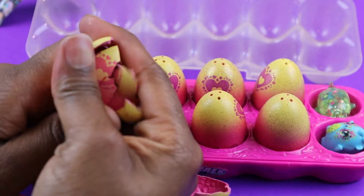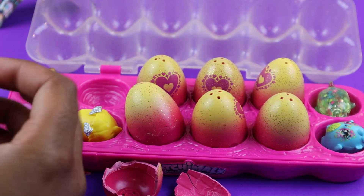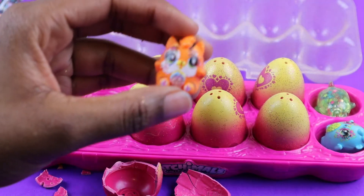Let's go ahead and open up our next one. Now it's ready to hatch. And we have an orange tiger! Nice little Hatchimal.